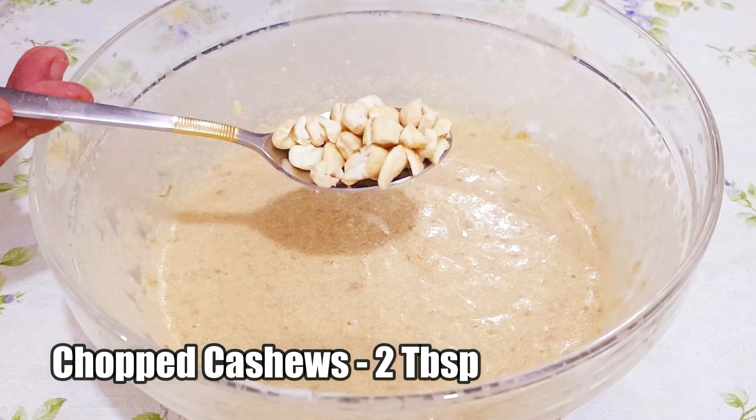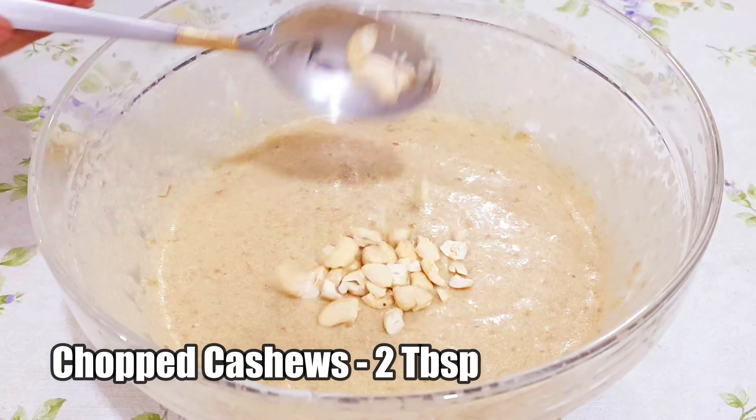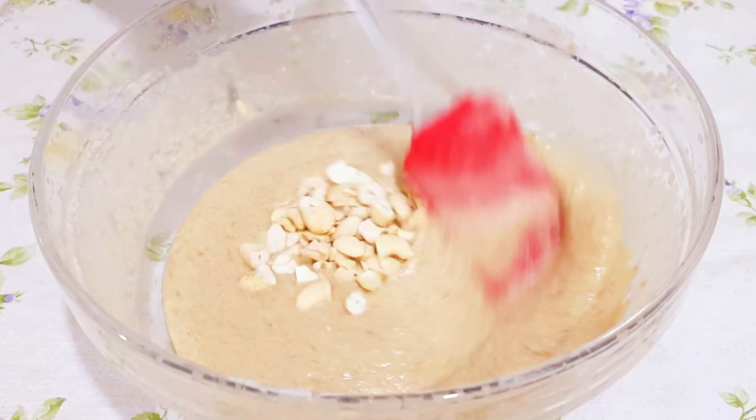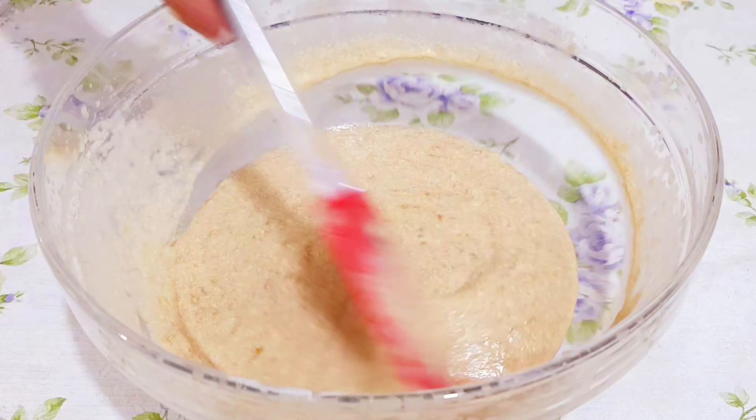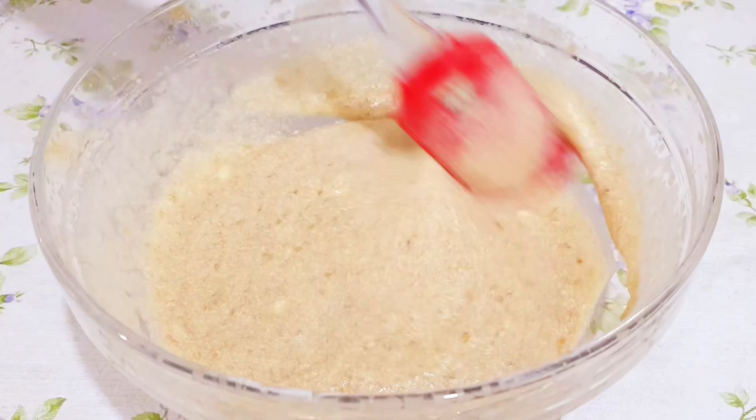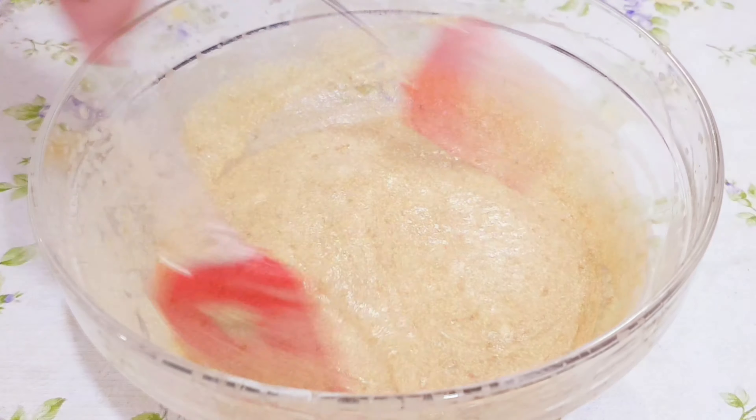Add 2 tablespoons of chopped cashew nuts. You can add any dry fruits of your own choice — here I am adding just cashew nuts alone. Mix well and our cake batter is ready.